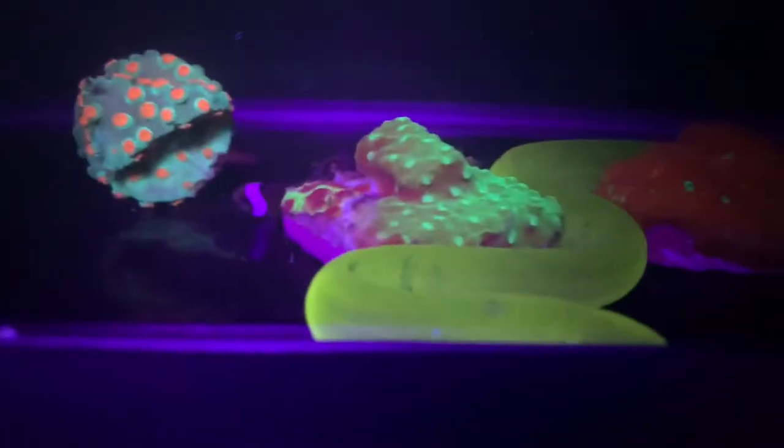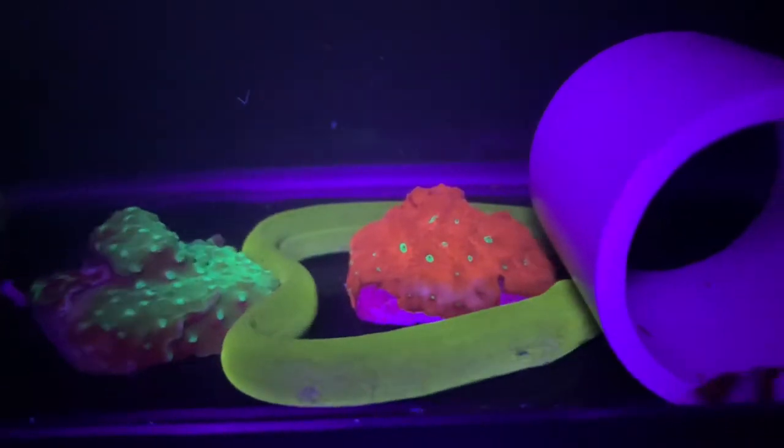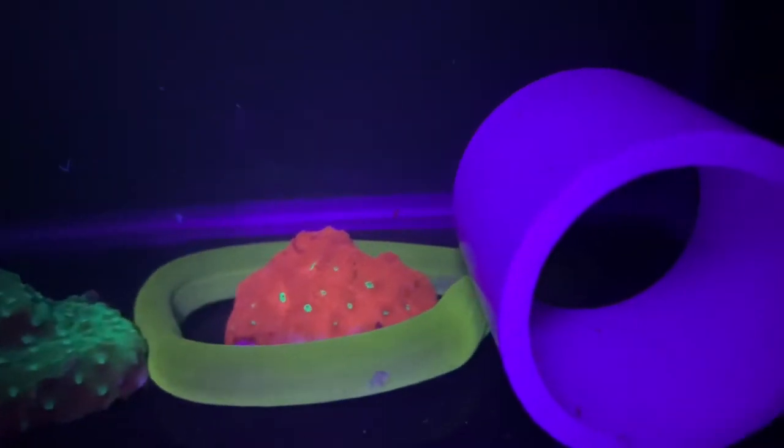Hi everybody, Nick here at ReefLife Aquatics. This is the moray that I found the other day. He came in as an unidentified moray,